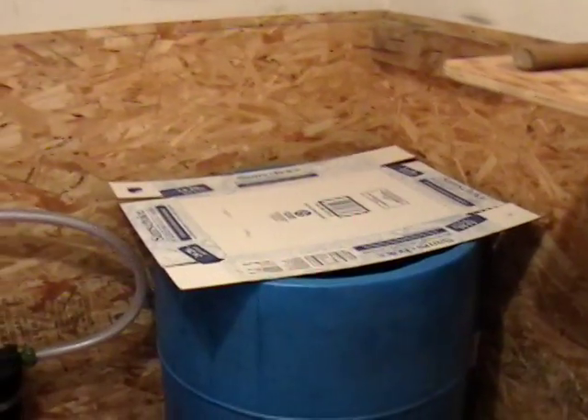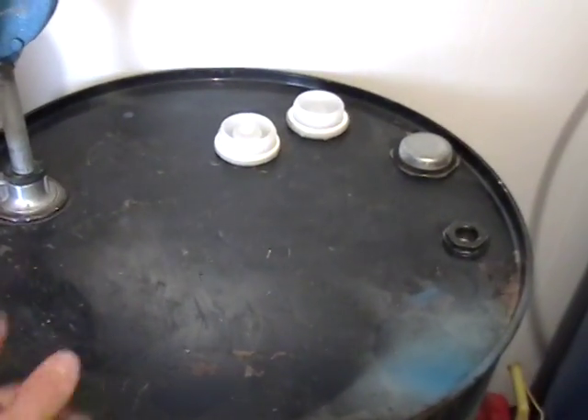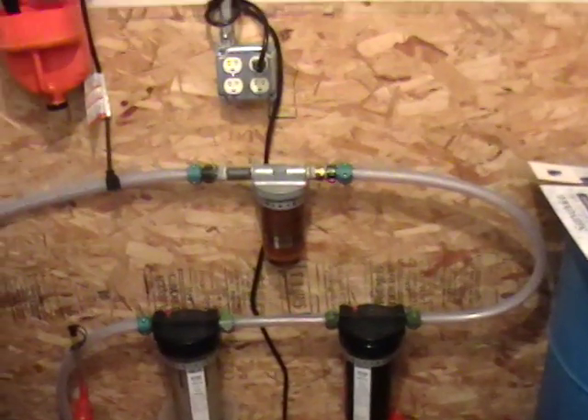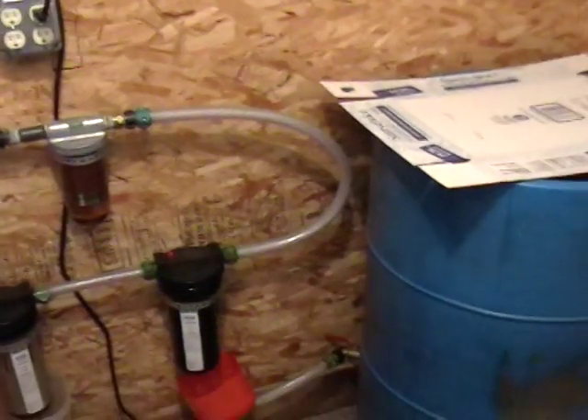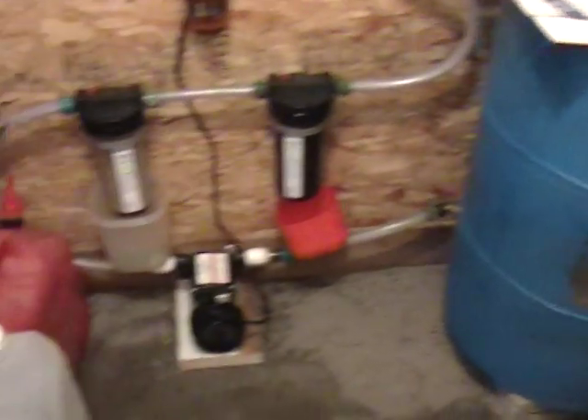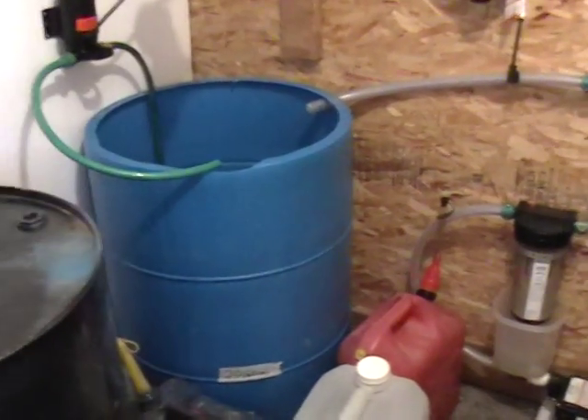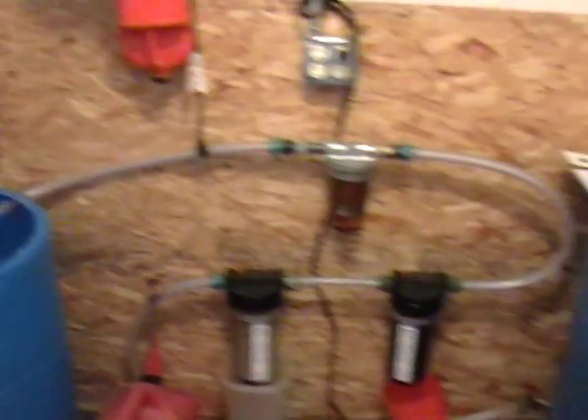Our oil is filtered about five times. We have a filter that runs into the tank of our truck before we use it in the vehicle. I apologize for not having any oil to show you how this runs, but I thought I would take a video and just show you how it's set up before we get some oil.